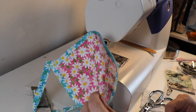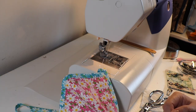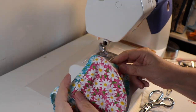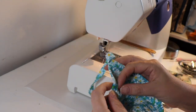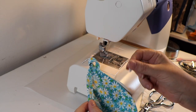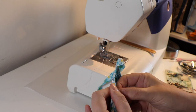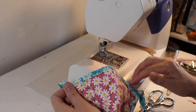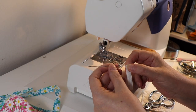Hi everyone, it's Dawn and today I am going to show you a trick for the convertible cup mask and how you can put in a removable wire so that when your guests that you send the mask to wash their masks, they can simply remove the wire and put it back in. We're going to do this all in the process of creating our casing that goes over the nose brim of our mask.